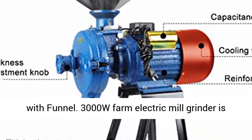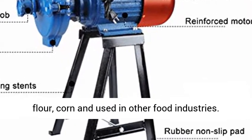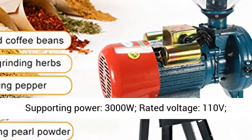The 3000W Farm Electric Mill Grinder is suitable for grinding bean curd, starch, rice flour, corn, and used in other food industries. Supporting Power: 3000W.